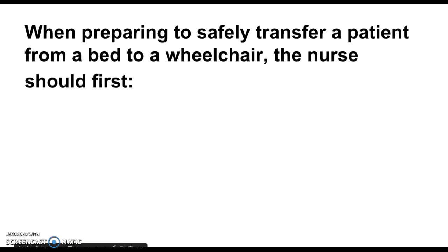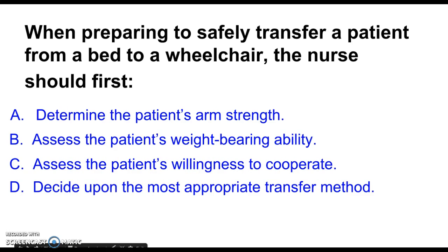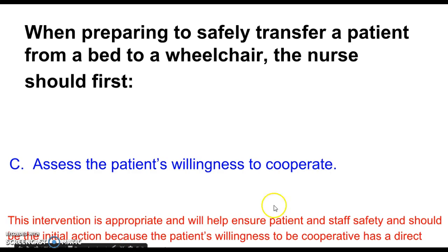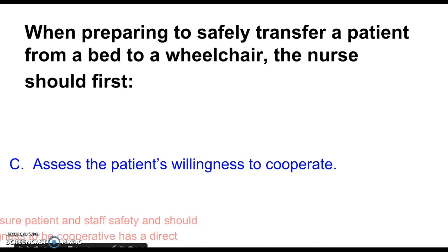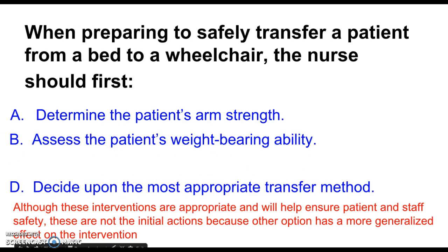Here's another question: When preparing to safely transfer a patient from bed to wheelchair, the nurse should first — determine the patient's arm strength, assess the patient's weight-bearing ability, assess the patient's willingness to cooperate, or decide upon the most appropriate transfer method. The answer is assess the patient's willingness to cooperate. This is similar to the earlier question. How much the patient can help and their willingness to help makes a lot of difference in how we handle the transfer, as it has the most generalized effect on the intervention.